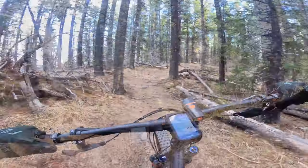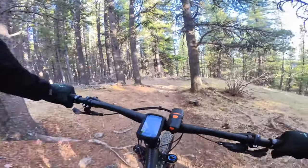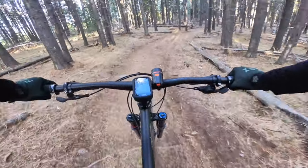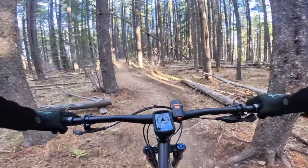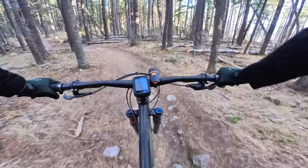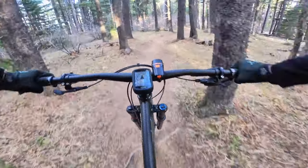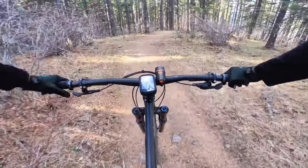As for the front fork, it comes with the RockShox Lyric Ultimate. I weigh about 172 lbs with all my gear, so I'm running about 83 PSI. I'm using four clicks from closed on the rebound, and for the damping — high speed compression — I'm one click from open, and low speed I'm using seven clicks. I'm still playing around with these settings, so if you guys have any suggestions please let me know in the comments.